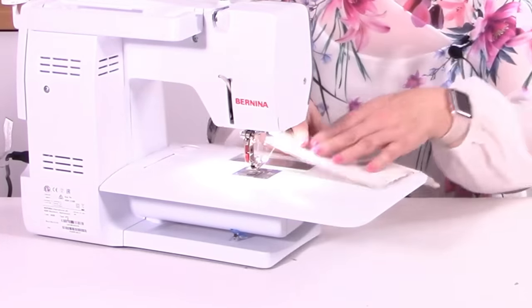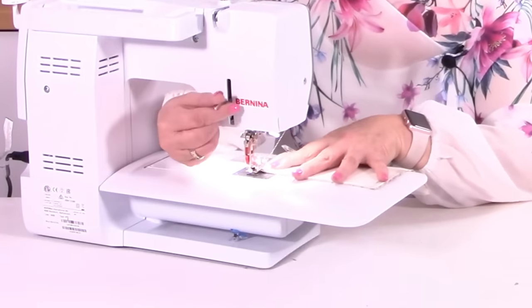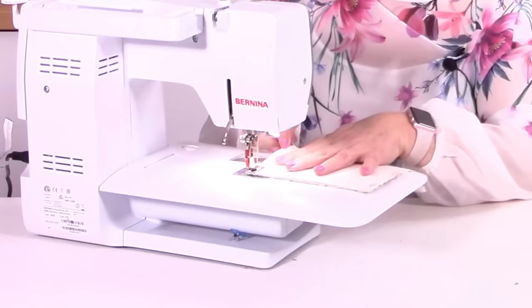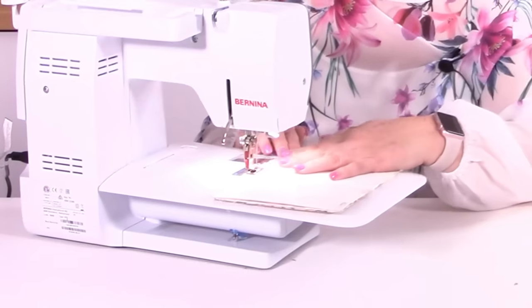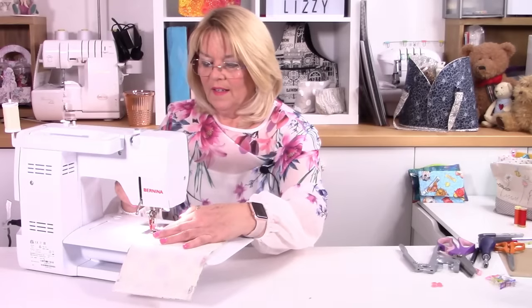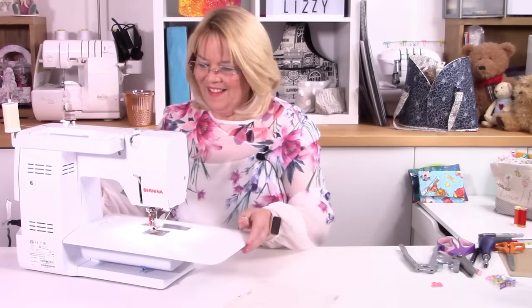Keep your stitch length on about 2.5 — that will be fine. Just line those up, nice backstitch, right up to the top, backstitch.